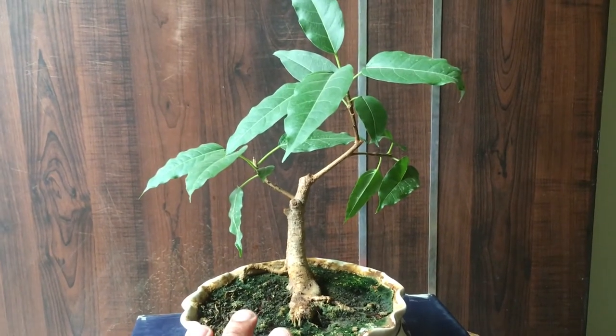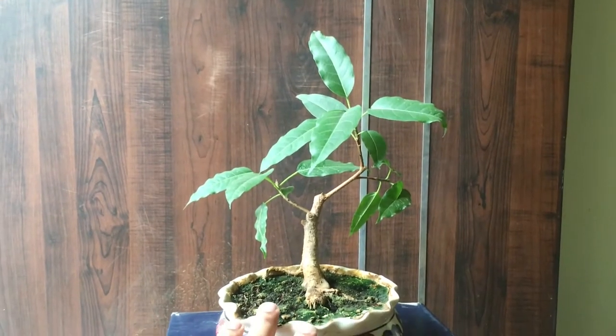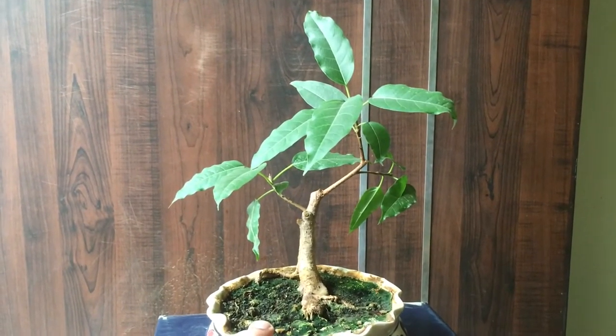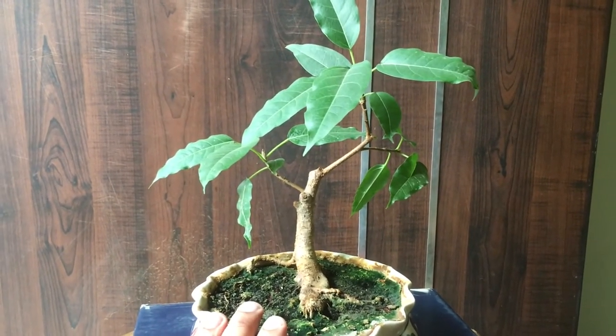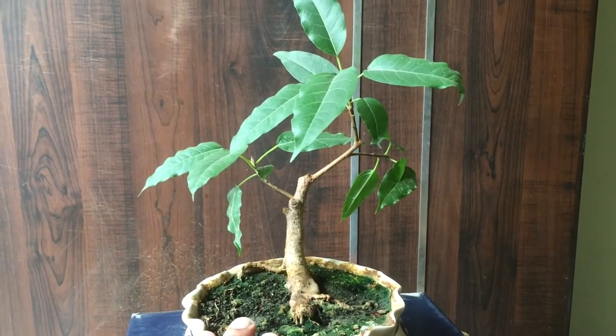If you liked my video please share it with your friends. Let me show you how my tree looks from a distance — this is the tree from the distance. Viewers, please subscribe to my channel as it will motivate me to prepare more videos. Thanks for now, cheers, bye.